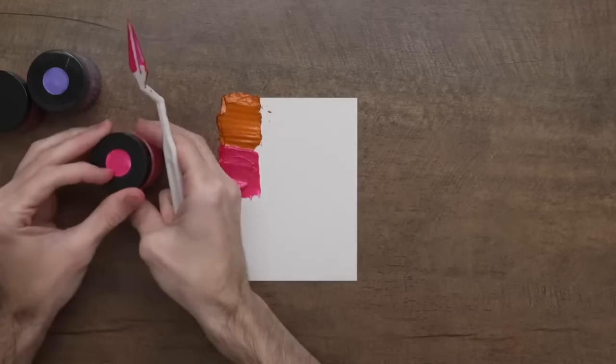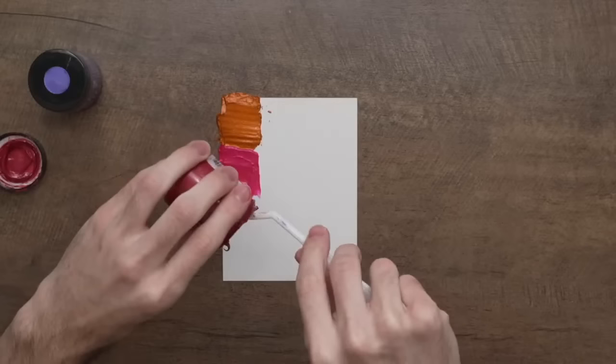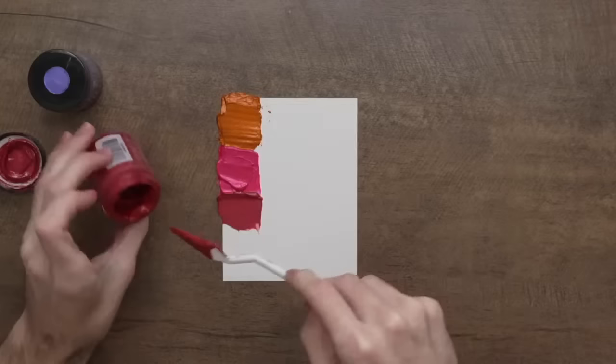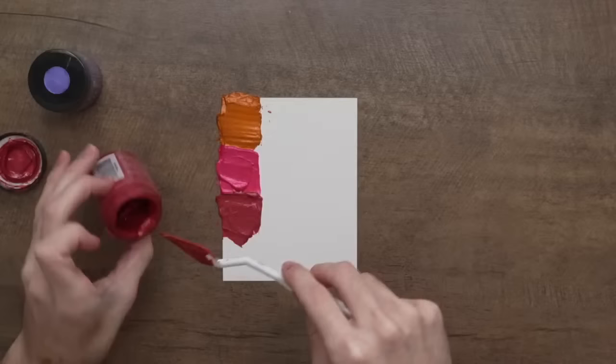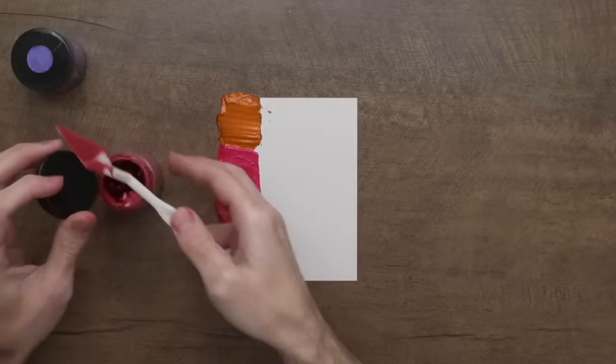I'm going to go in with a little bit of Love Struck — this is that new gorgeous berry red color. I'll pull out a little bit and swipe it down onto the surface. I'm using four colors here. I'd say three or four, maybe even five, is probably good. I've even done like a rainbow of six colors across the surface, but you don't want to do too many because it might muddy up the colors. Three or four is usually a great blend.